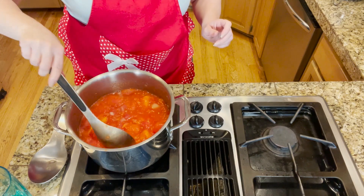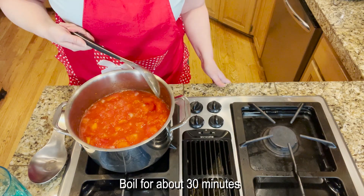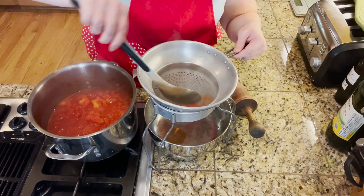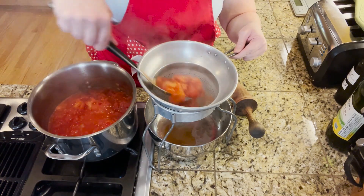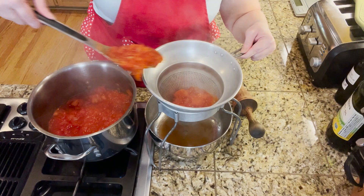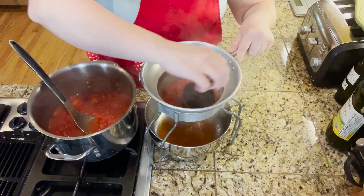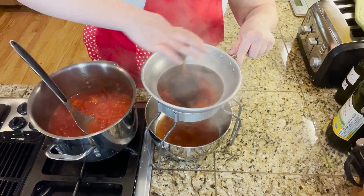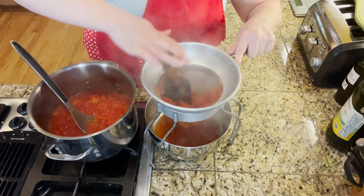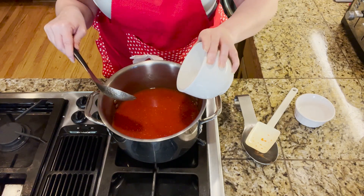We've got a boil going and I've set the timer for 30 minutes — it says to boil for about 30 minutes. The tomato mixture is done boiling for 30 minutes, so I'm scooping it out and running it through the chinois or food mill to remove a lot of the seeds and some of the pulp. Once all the tomatoes are through the sieve, we return it back to the pot.